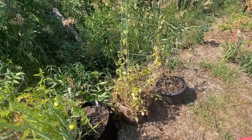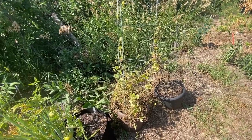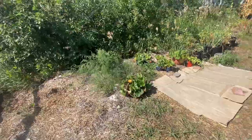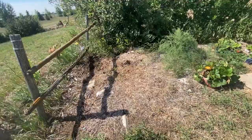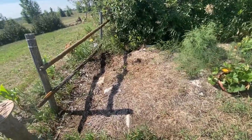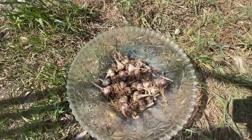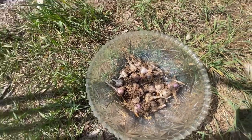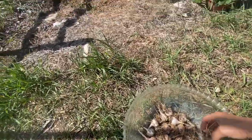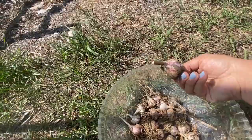If you want to grow cucamelons, please check out my video — I'll leave the link to it below in the description. Over here beside my asparagus is where I planted my garlic in the fall, and I was able to get a not-bad harvest of garlic about three weeks ago. I'm just letting it all dry out; I think I had two different kinds of hardneck garlic.